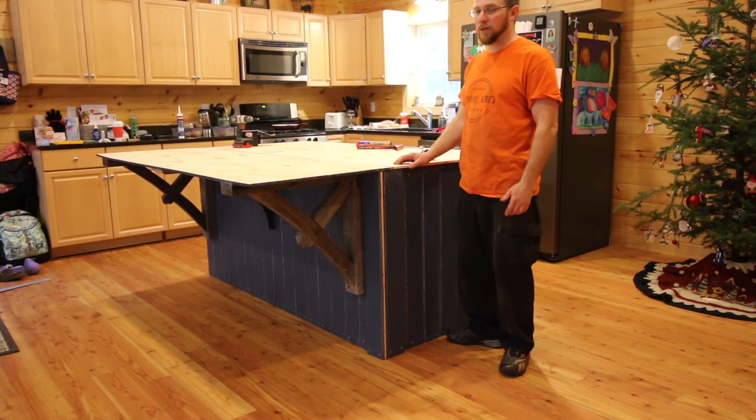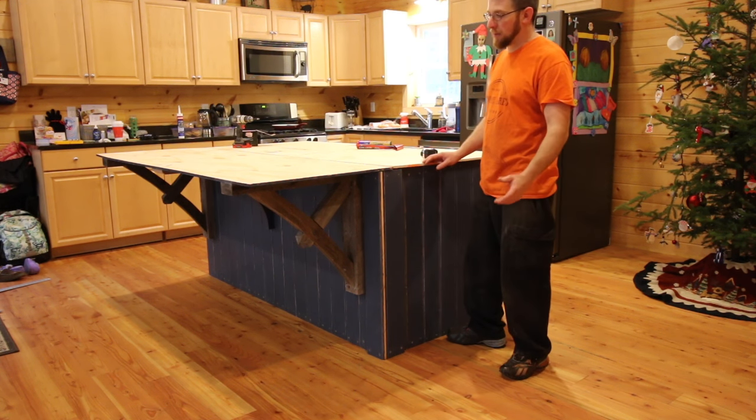So far I'm liking the look of the kitchen island. It's looking good. It's going a little slow but I figured that being a custom piece.